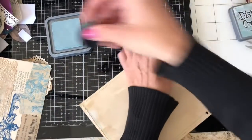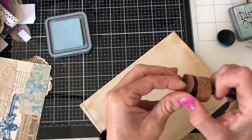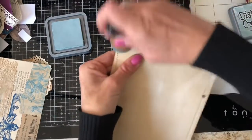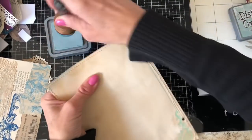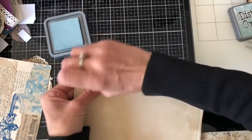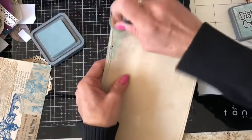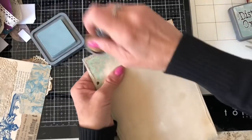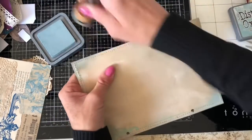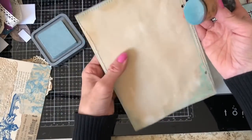I've also got my gorgeous speckled egg distress oxide — I bought this recently and it's a really gorgeous color. So I thought we could get started by inking up some of this page in this color around the edges. We just go around the edges a little bit — I don't want to smother it in the blue, just picking up a little touch here and there.